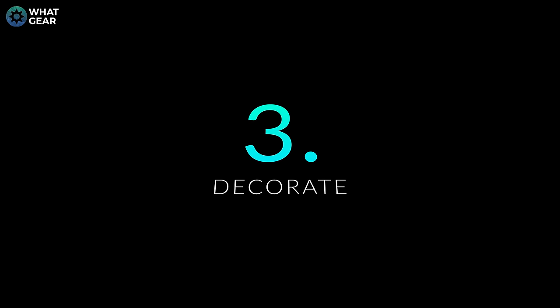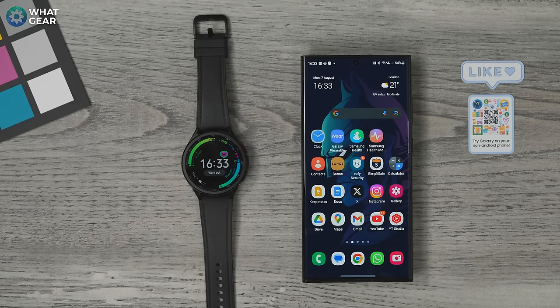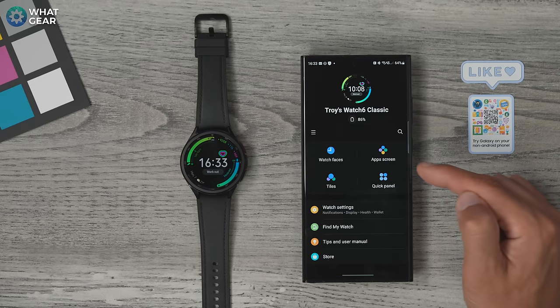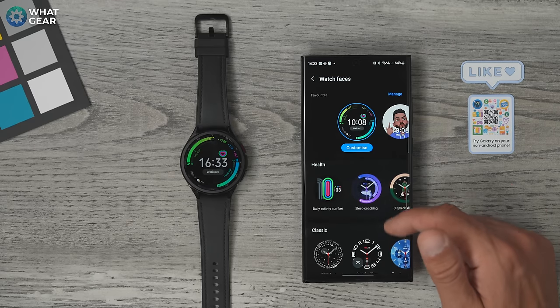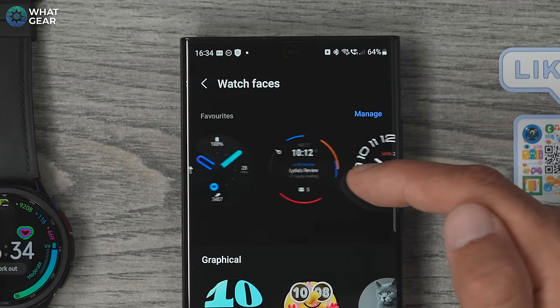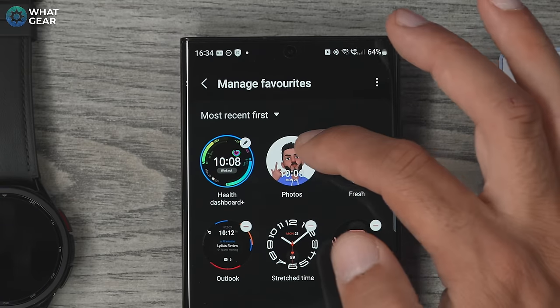Usually the first thing most people do is customize the watch face. I recommend you have three or four different watch faces for different use cases. You can do it directly on the watch but it's much easier in the Galaxy Wearable app. Open the Galaxy Wearable app, go to Watch Faces, and you'll see a selection Samsung has laid out. At the top you'll see the watch faces already on the watch, and you can manage and delete them using the manage button.